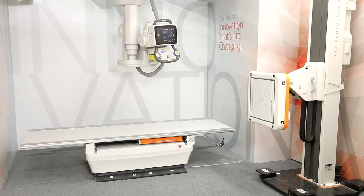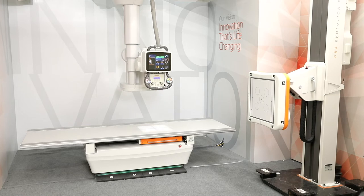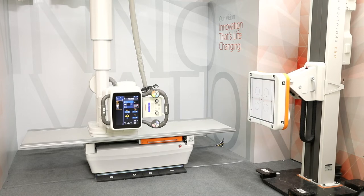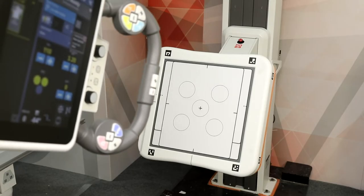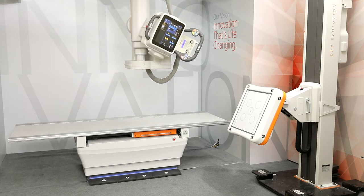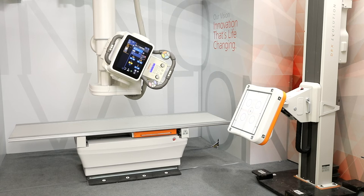The overhead tube uses automation to quickly and easily position to the table or wall stand. Auto-centering with perpendicular alignment is available at both the table and wall stand, even when the bucky is angled. Auto-tracking automatically tracks either the bucky or tube movement for fast source to detector alignment, available at both the table and wall stand.